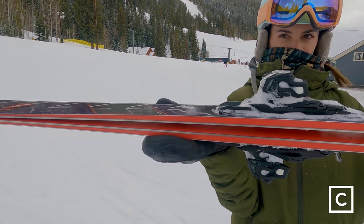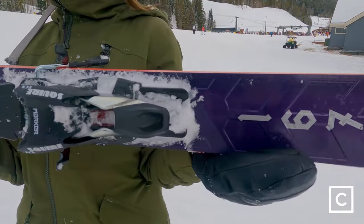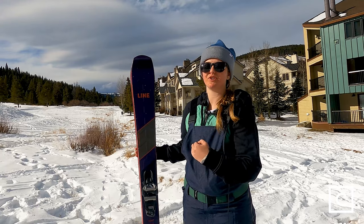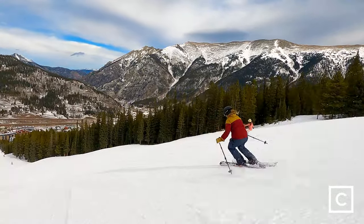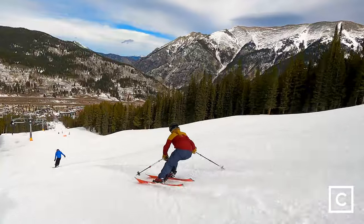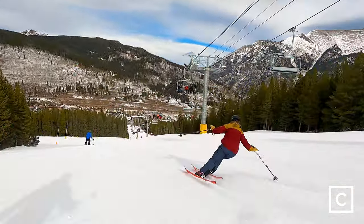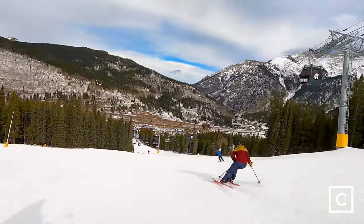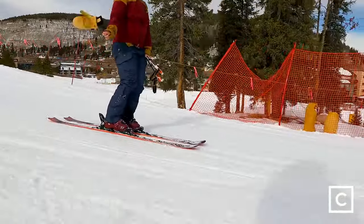These actually have quite an interesting shape. They have a super wide tip at 154, they're 95 underfoot, and then 124 in the tail — so again, super directional ski. They're really made so that you can float in looser snow and kind of push through everything, but still hold an effective edge on groomers, and they do a reasonable job of that. They are heavily cambered and have very little rocker in them, however, so these are not going to be your best bet for powder — not only because they don't have the best shape for it, but also because they're really heavy.